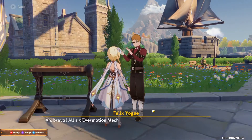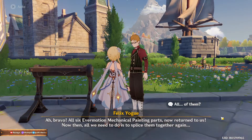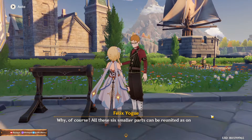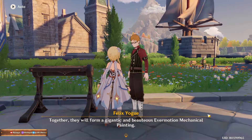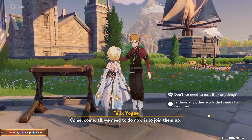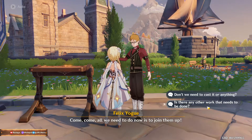Okay, the end of the quest. Let's see - bravo! All six Evermotion makeup painting parts now. Return to us, then all we need to do is place them together again. All of them? Well of course - all these six smaller parts can be reunited as one. Wait, there's another one? Together they will form a gigantic beautiful emotion. Yes, come come.